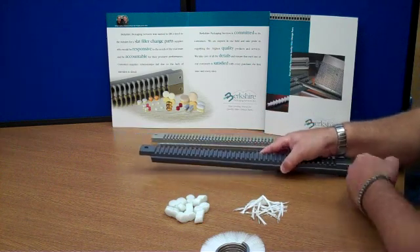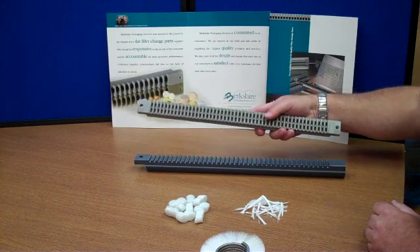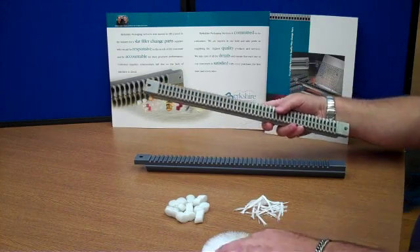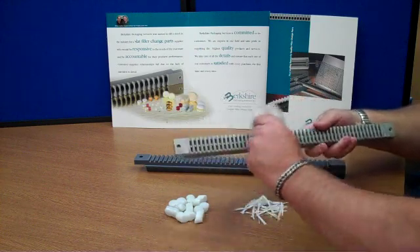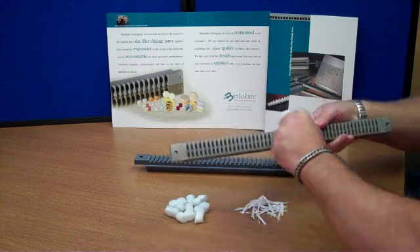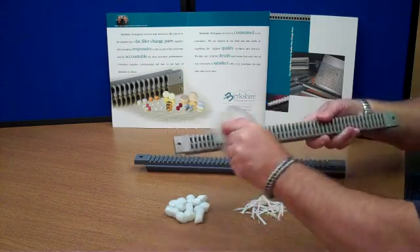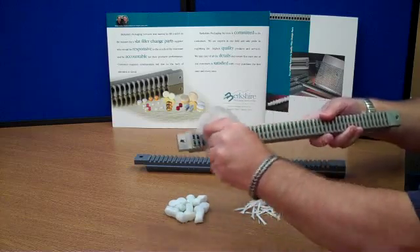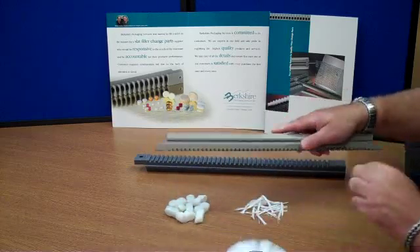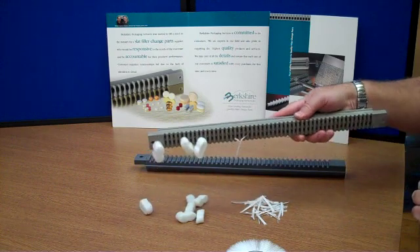This material does not accumulate any static charge. This is the older HDPE material, the traditional type of material that's always been used. Rubbing this with a standard nylon brush will generate static charge on the material, which will then accumulate dust and contaminants in the area, as can be seen by this demonstration.